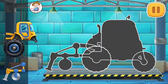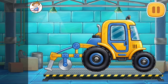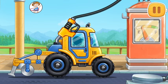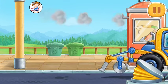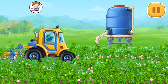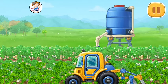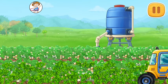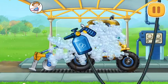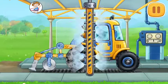Let's assemble a strawberry trimmer. Done! Amazing! Let's trim the strawberry beds. Let's wash the strawberry trimmer. Amazing!